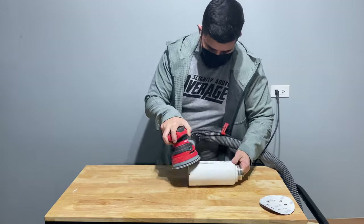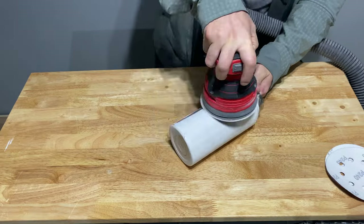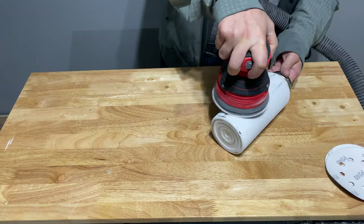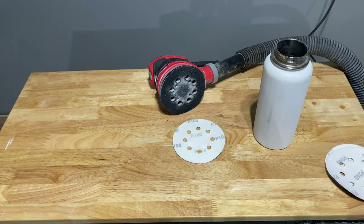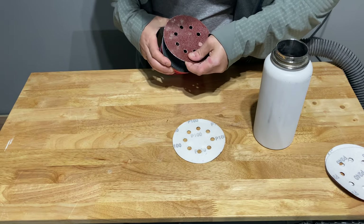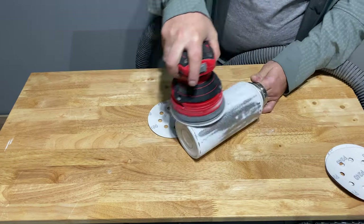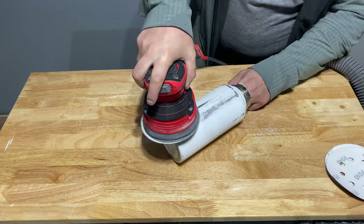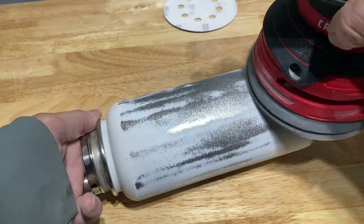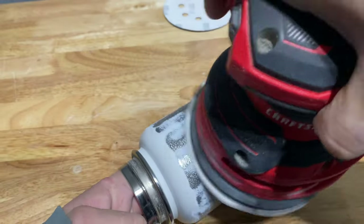If you don't have an orbital sander, your process is going to be a little bit different, but it's still possible. If you're sanding by hand, you can jump straight into 240 grit sandpaper. And instead of getting down to the bare metal, your goal is going to be to smoothen out the surface using that 240 grit sandpaper. Paint does a pretty good job of adhering to paint, and the reason that 240 grit is so important is because you're altering the texture of the existing paint so that the new paint can bond to it easily.